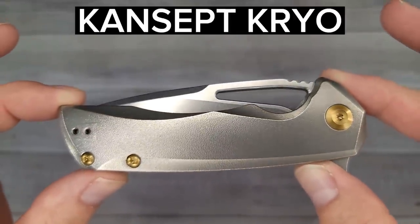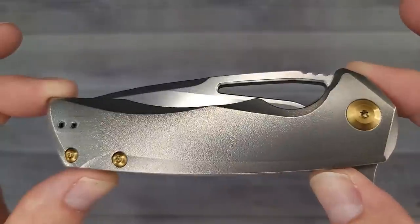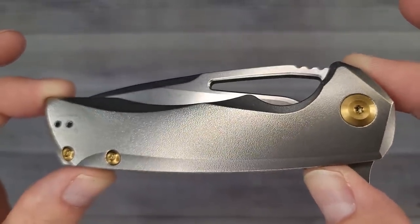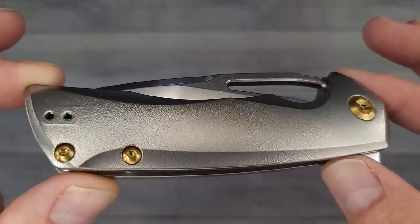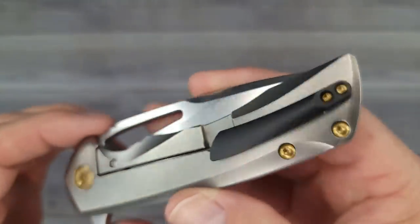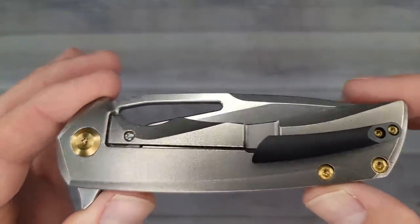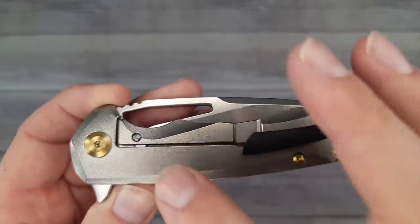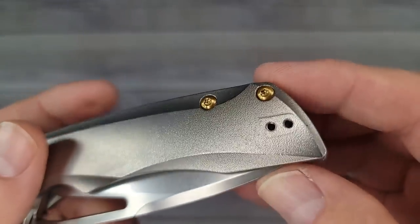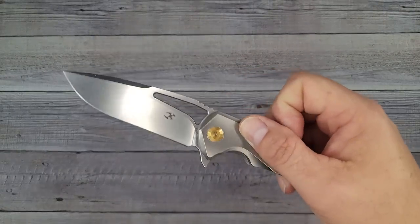This is the Concept Cryo — look at that with the orange peel titanium. That is what I'm talking about: golden anodized hardware. It looks so good, so fancy. It has that reversible one-piece 3D milled titanium clip. A lot of times it seems like when you get the titanium knives you can't reverse the clip, but you can with this one. And here's that blade — pow right to the kisser.